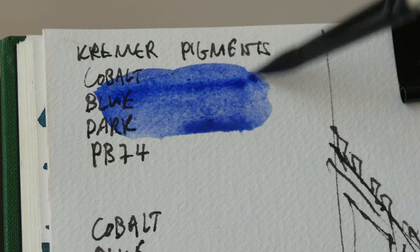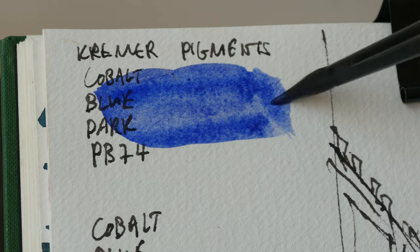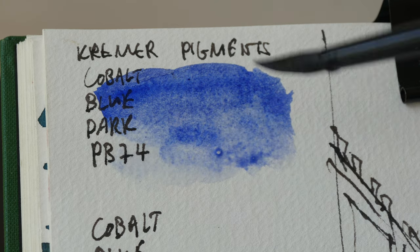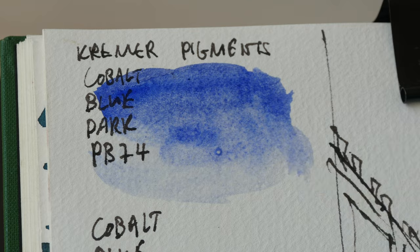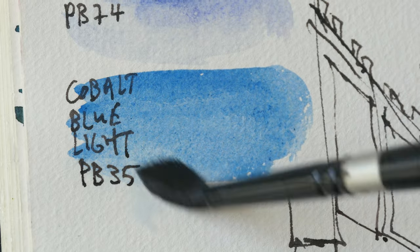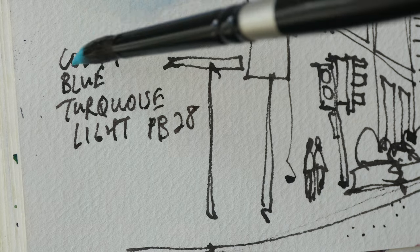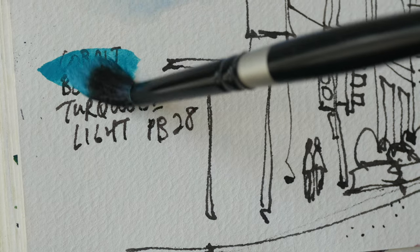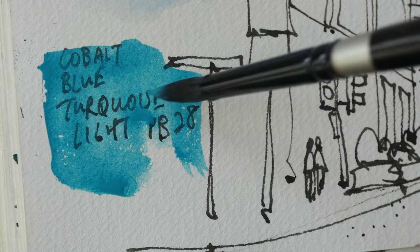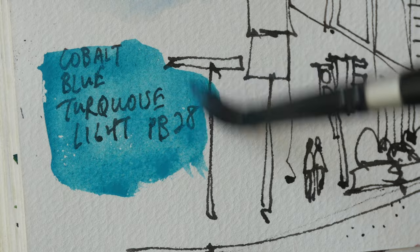This is a very beautiful transparent warm blue with very obvious granulation. PB35 is also a granulating color and this is PB28. So this is the color that is very surprising to me because it really doesn't look like cobalt blue at all.